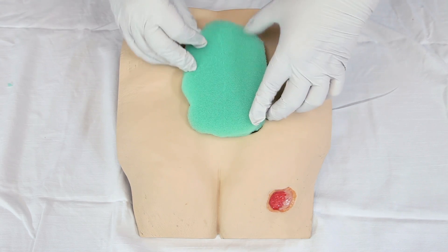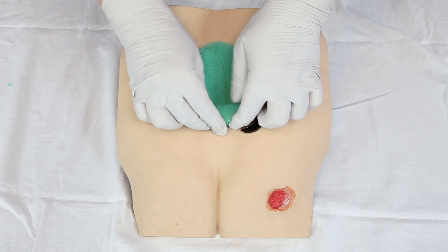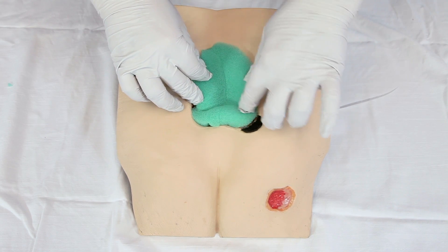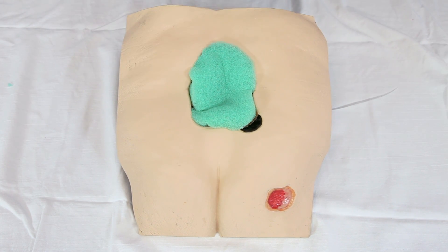Apply the dressing into the wound bed, assuring to cover all areas of the wound bed including undermined areas, without over packing, assuring all portions of the dressing are confined within the wound bed.